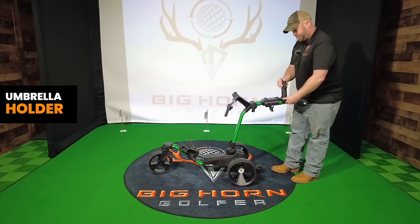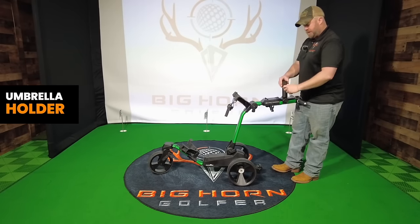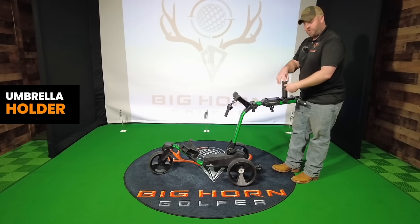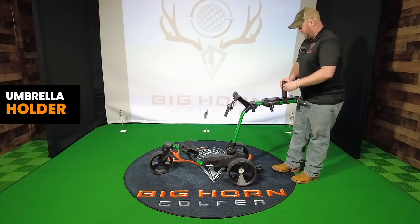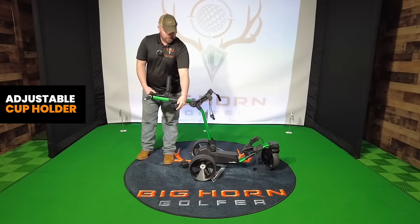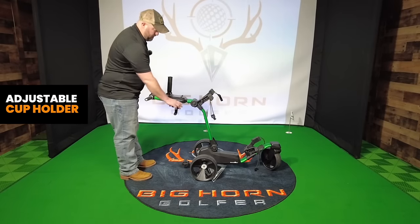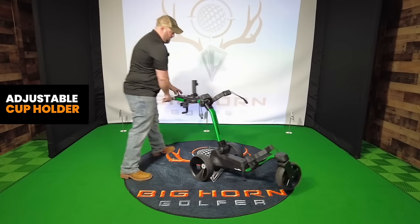It comes with an umbrella holder. You unscrew that, screw that back in, put it in place, get it vertical, and there's a set screw here where you can put your umbrella down. It also comes with a cup holder — it's nice. It'll fit something nice and big, and it'll fit a whole bunch of different sizes because it's expandable.